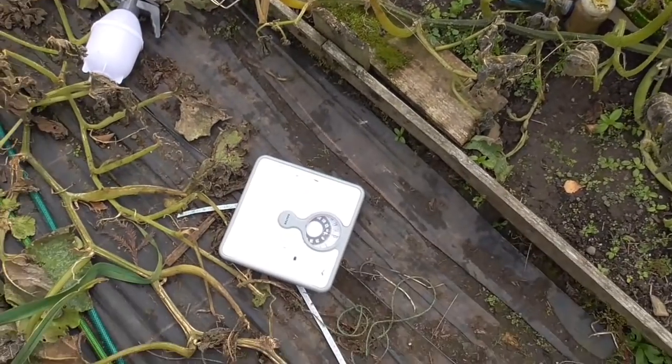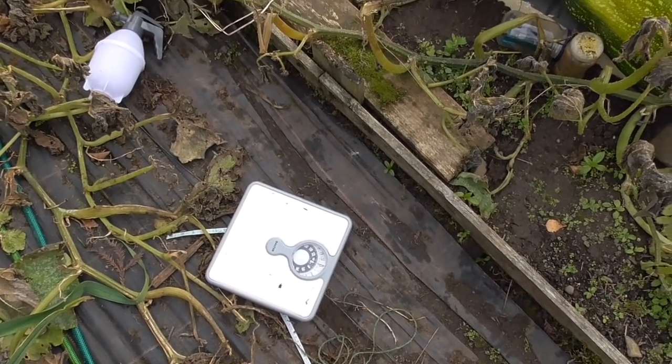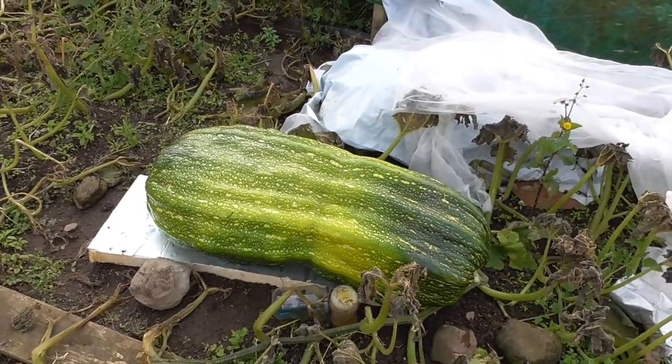So I'll get my tripod up. I've got some bathroom scales but I don't know how they're going to work really. But we'll see anyway, we'll see how we get on.